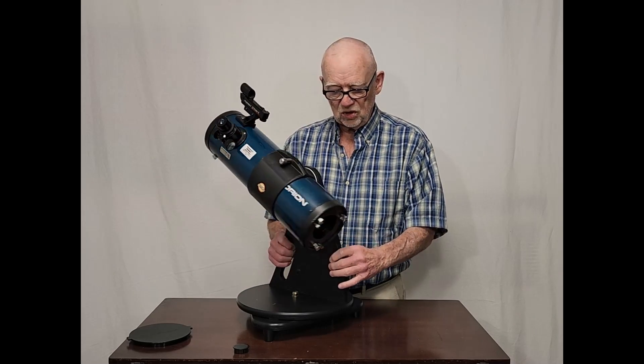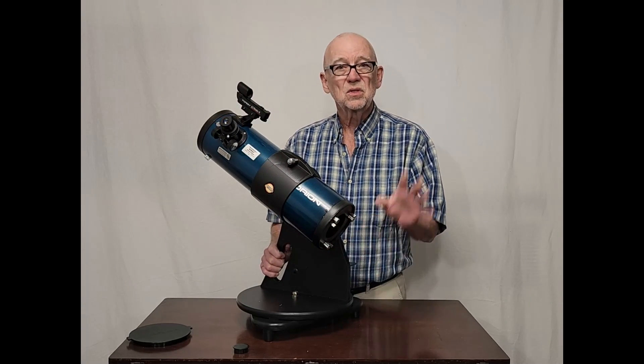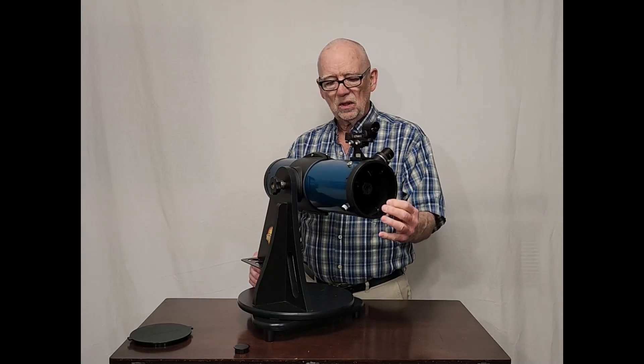The fact that it's on a good, stable mount, comes with a couple of decent eyepieces, comes with a decent finder — the red dot finder is fine, it's really good, that's the way to go. So this is generally a very, very good telescope.